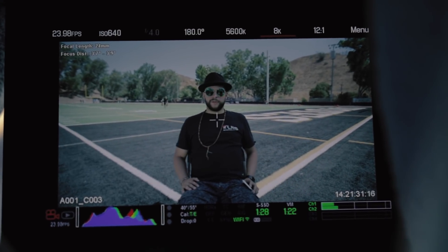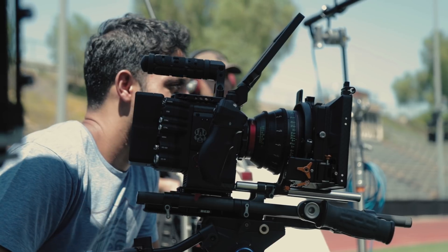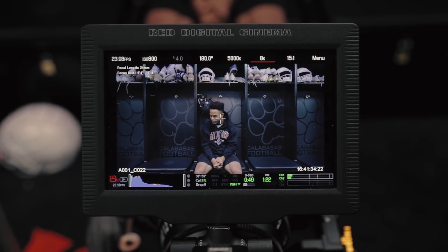Everything straight on, wide angle with the 24, which you can see right there — setting the interviewer just off to the side of the camera. There's another setup straight on again, 24, doing another one. We're doing the interviews a little different. I love the straight-on wide angle look.